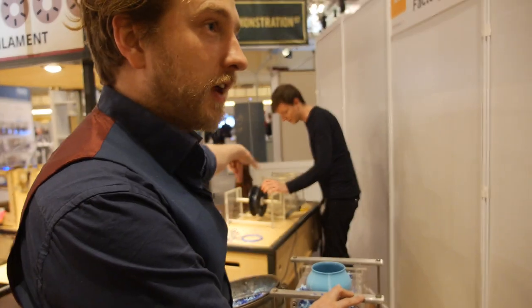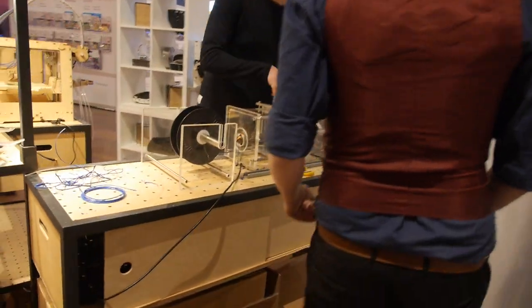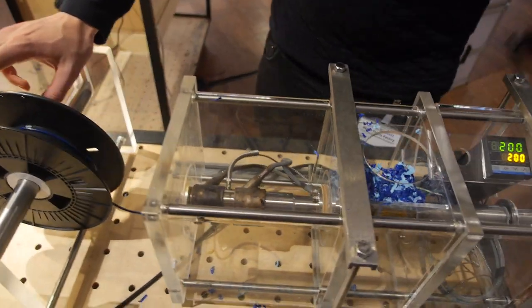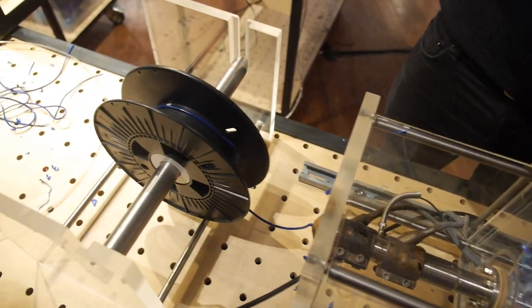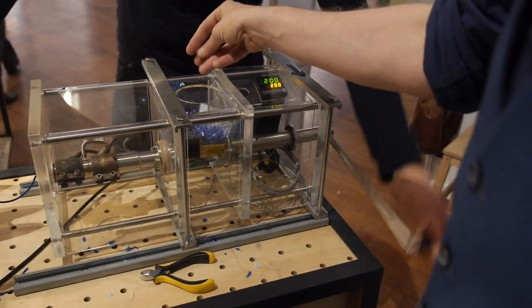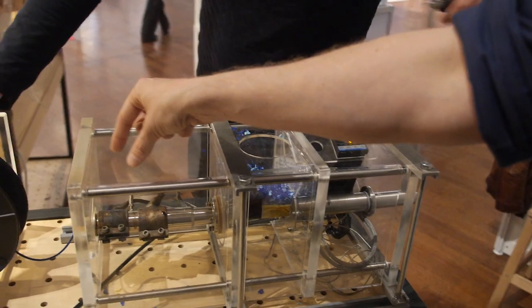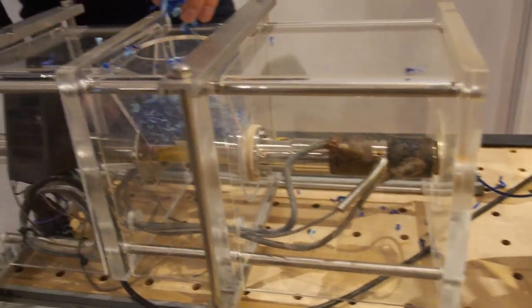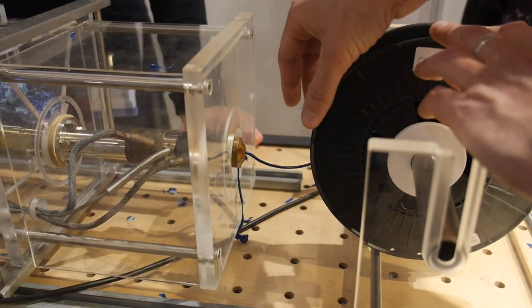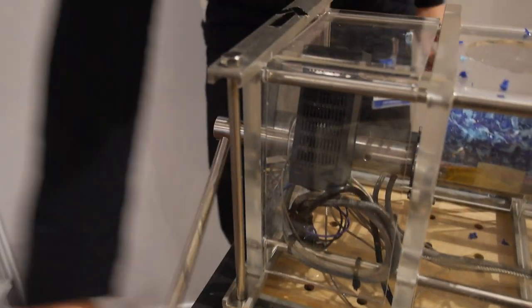The really small pieces go to the next step, and that's an extrusion machine. My lovely colleague Bart is showing it — he is actually making a filament right here. Filament is the word for 3D printer ink. The little pieces of plastic get transported through a heated chamber and eventually get pushed through a really small hole at the end, and this is where the filament comes out.